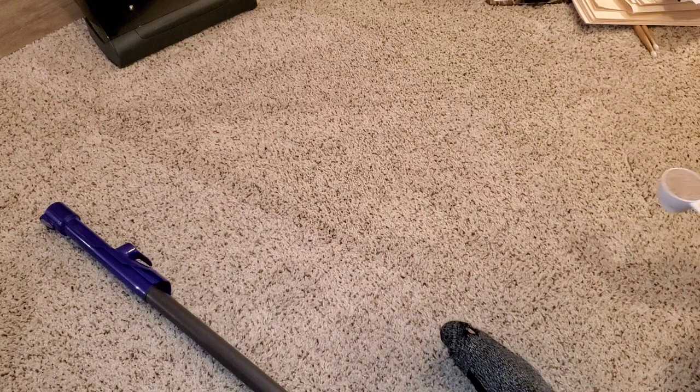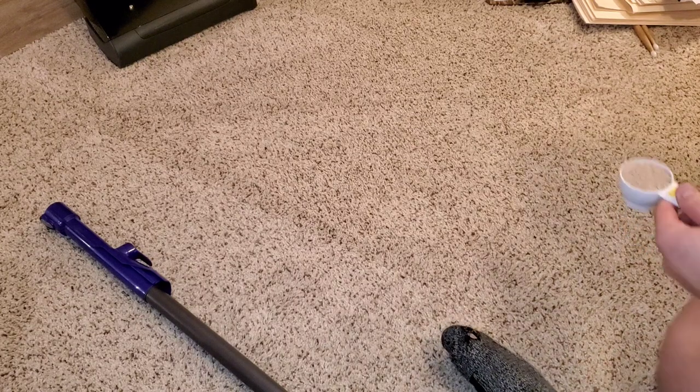The short cup is for the Miele and the longer one is for the Dyson. So here we go.